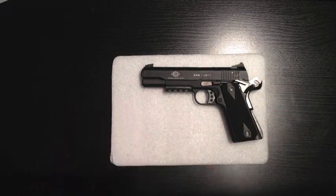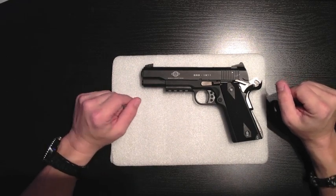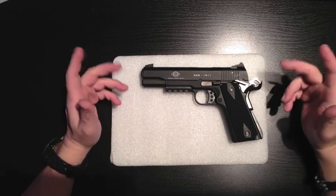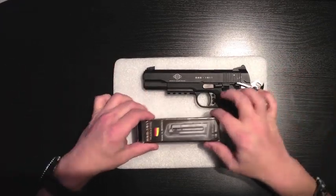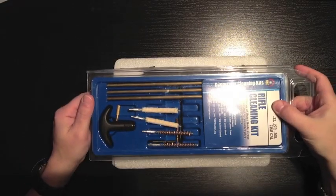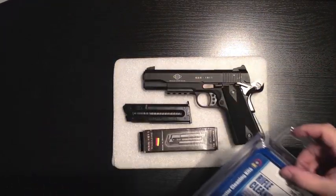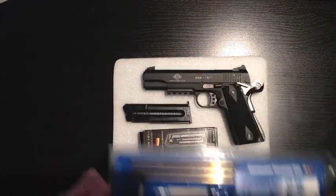The other nice thing about this pistol when I purchased it was that the supplier gave me a cleaning kit — it was a special that day. So not only did I get a nice extra magazine along with the one that came with it, I got a nice little cleaning kit, which I will show you right now. There's the cleaning kit. It's only worth about $12, but free is free, good is good. I'm pretty happy with that.